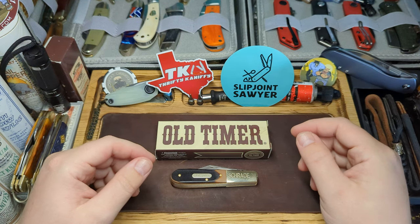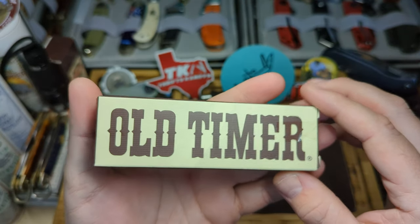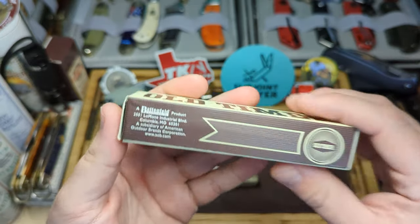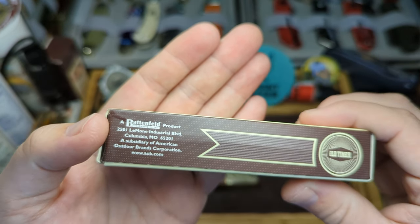Hey guys, welcome back to the channel. Slip Joint Sawyer here. Today we're going to be taking a look at an Old Timer knife. We've got the big Old Timer logo on the box, and you can see it is a Battenfield product, so this is a Chinese-made Old Timer.